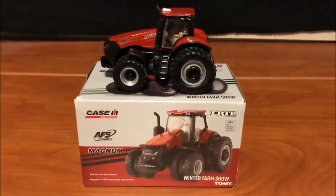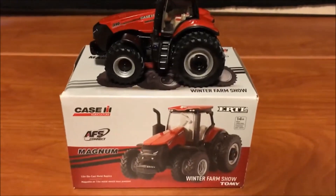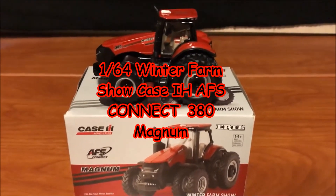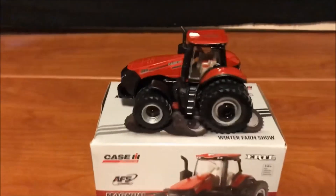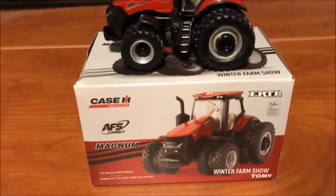What's up everyone and welcome back to Winter's Model Farms. I'm going to take a quick look at this AFS Connect Magnum 380 that is new for model year 2020. We got a nice 1/64 version of this for our Winter Farm Show tractor from Case.